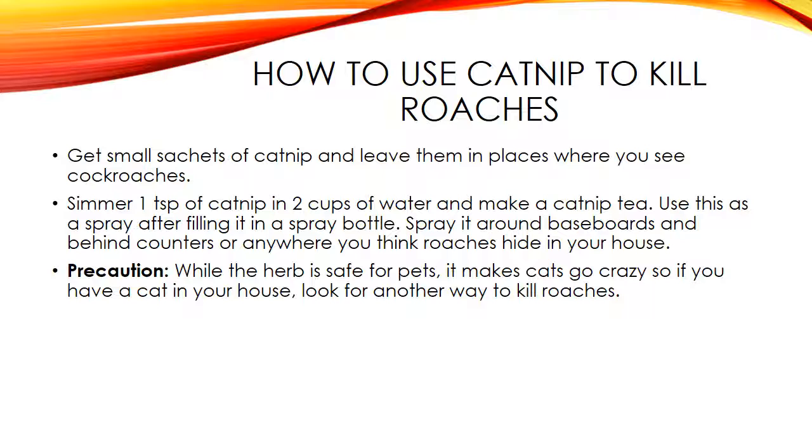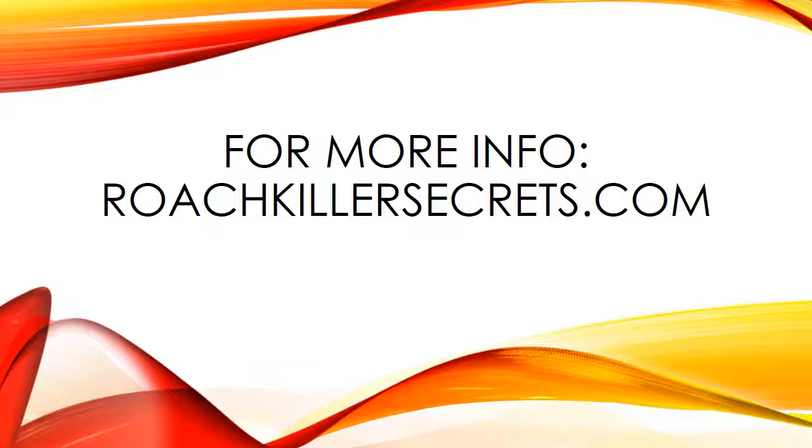Precaution: while the herb is safe for pets, it makes cats go crazy, so if you have a cat in your house, look for another way to kill roaches.